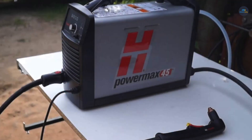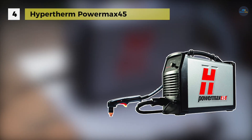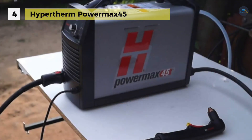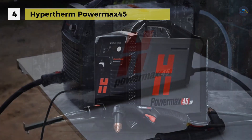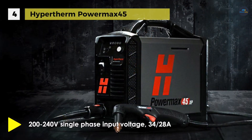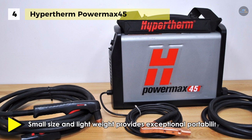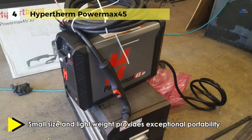The Hypertherm PowerMax 45 comes with 45 amps of cutting power and the Hypertherm torch technology enables easy cutting of half-inch thick metal, and it has a severance capacity of 1 inch. It has an optional mechanized torch which is available for integration with automated cutting equipment. It also comes with the Duramax lock torch and a broad set of application capabilities that make it a truly multi-purpose tool.